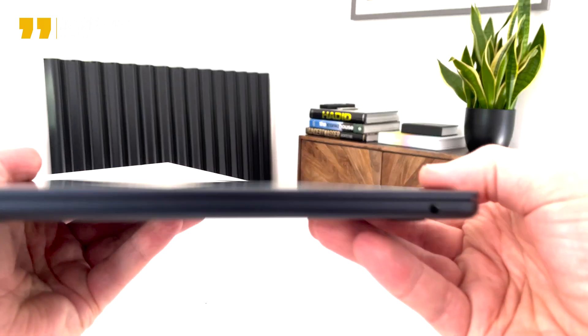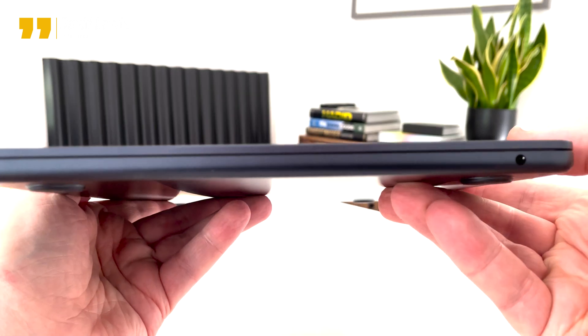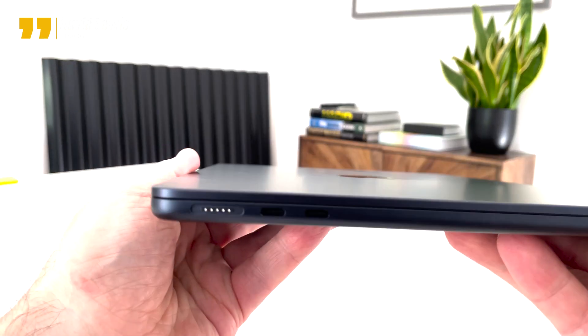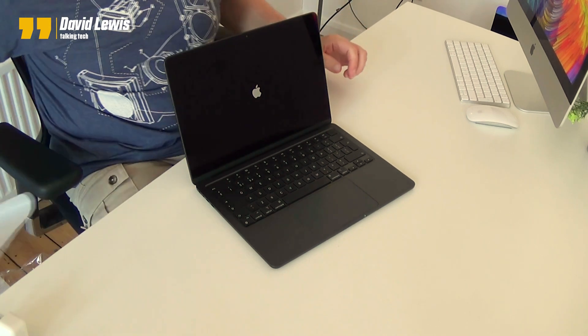Port-wise, as you know, you've got the headphone jack, and MagSafe is back, and two USB Thunderbolt 3 ports — not four, but Thunderbolt 3, so you can charge through there if you want to. Obviously you can use the MagSafe and leave the other ports free. So I suppose what we need to do is open it up, and I'll do it in front of the camera.